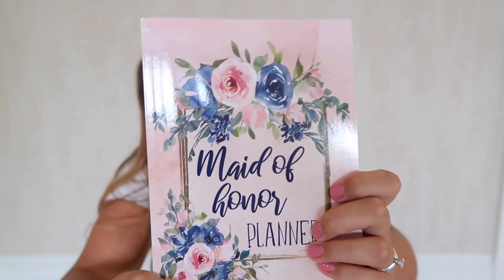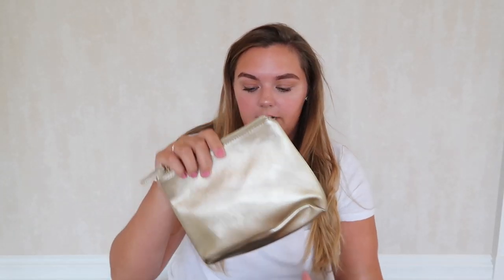Now for what I got my maid of honor — she got the same card as everyone, except hers says 'Maid of Honor' instead of 'Bridesmaid.' I also got her a few extra goodies. She got this maid of honor planner with planning schedules to help with bachelorette party stuff, which I thought was really cute since she loves to plan. And I put a few little extra goodies in her bag — a mini Tarte Big Ego mascara — I thought she'd enjoy trying that out.